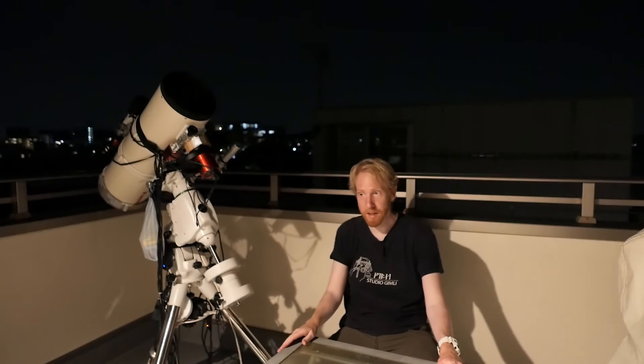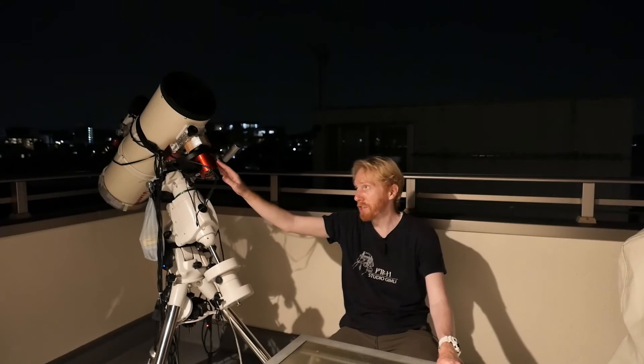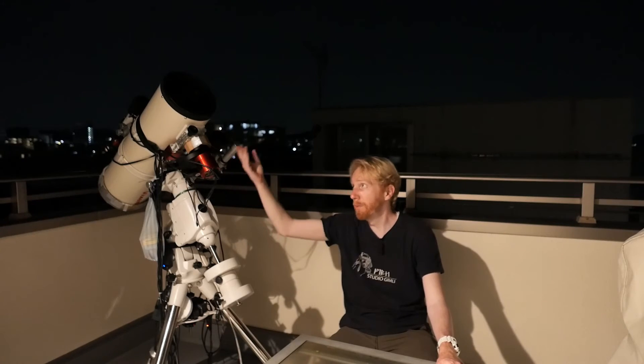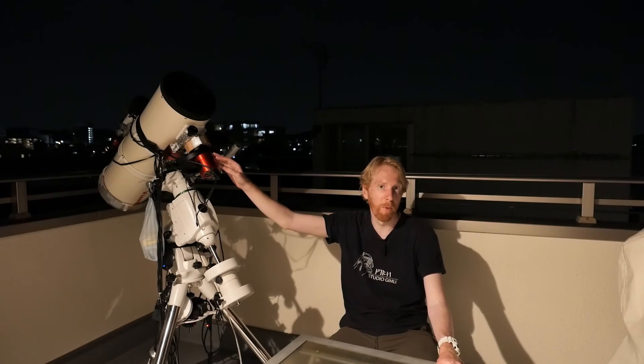Be diligent about your flat frames. If you want to change anything about your optical train besides focus, take flat frames first if you've taken light frames but don't have matching flats yet. After you've changed the configuration of your system, if it's going to be a fixed system, take your flat frames for each of your filters and then you're done. You can reuse those flats as long as you don't touch anything in that system. And if one day you notice a new dust mote — because dust can filter through the focuser tube onto your camera sensor or filter — then you'll take new flat frames for that.